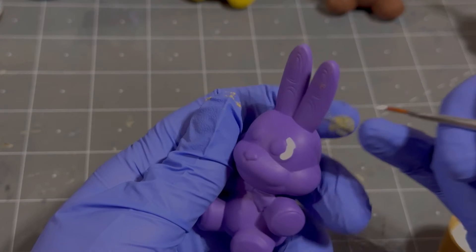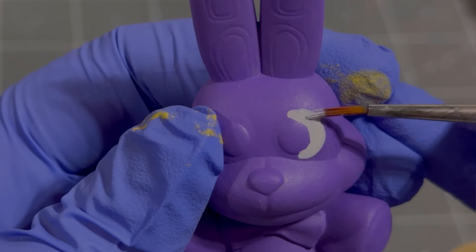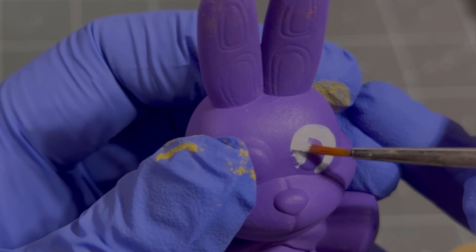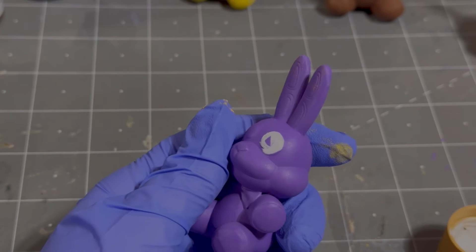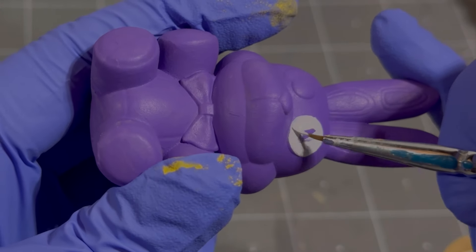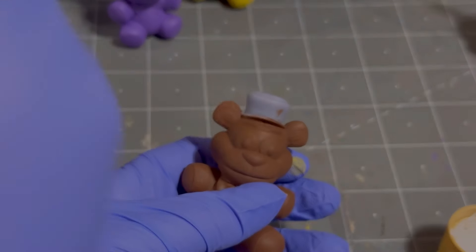Probably shouldn't have gone so ham with that white, especially with this super janky brush. That didn't used to be a janky brush — it's poorly abused, and it's all my fault that it's all scraggly. I'm sorry, brush. I messed you up. I found a slightly less abused brush. Oh no, is this the good brush or the janky brush? It's not time for you — you haven't got a haircut yet.